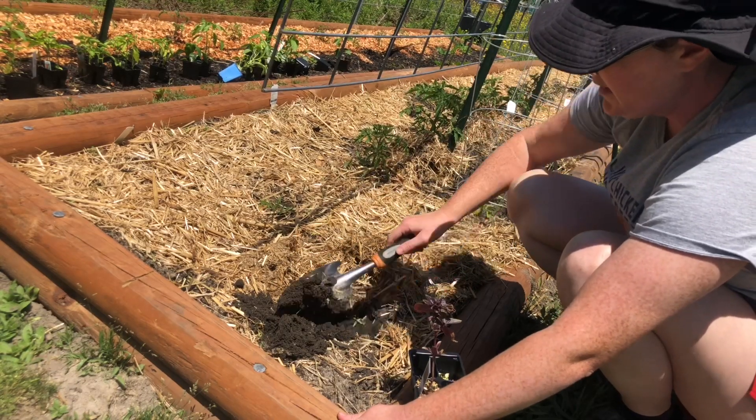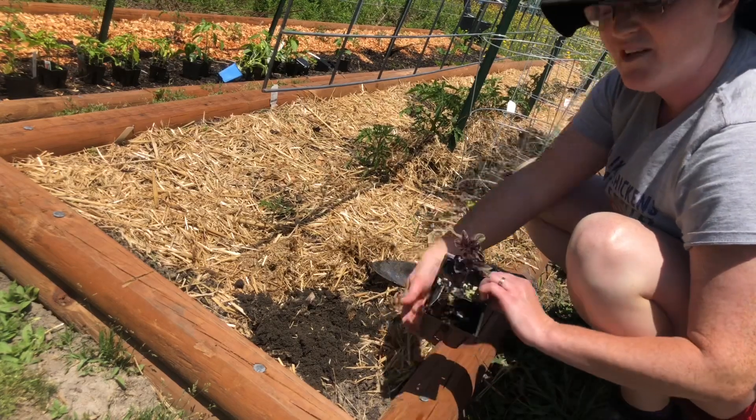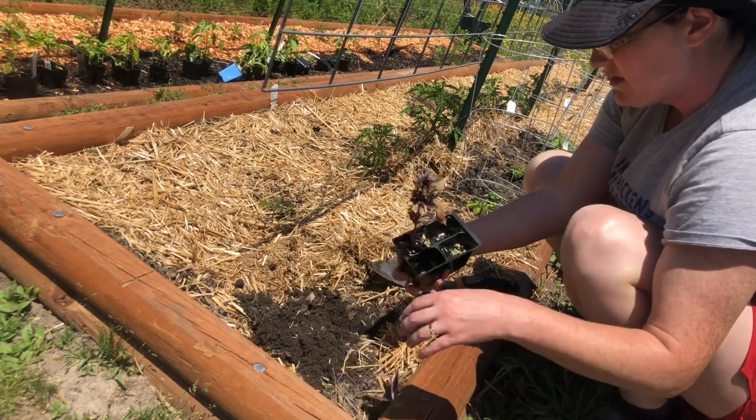This soil mixture that I did, guys, I'm really digging it. It is just as soft as it can be. It's real black and I've found a few worms in here already. And it stays nice and moist so we don't have to water every day.